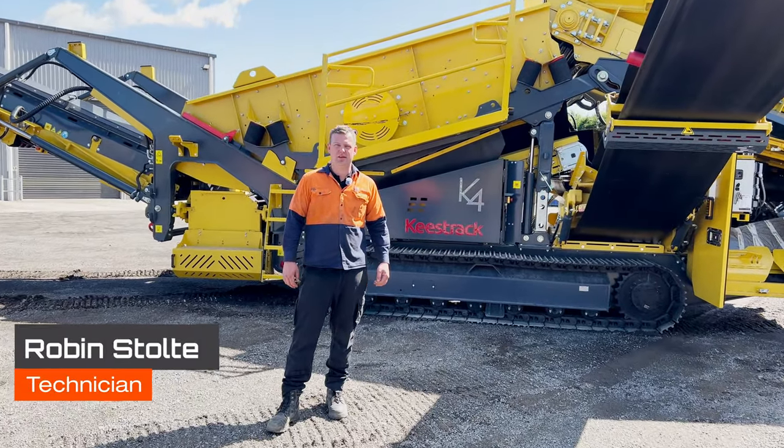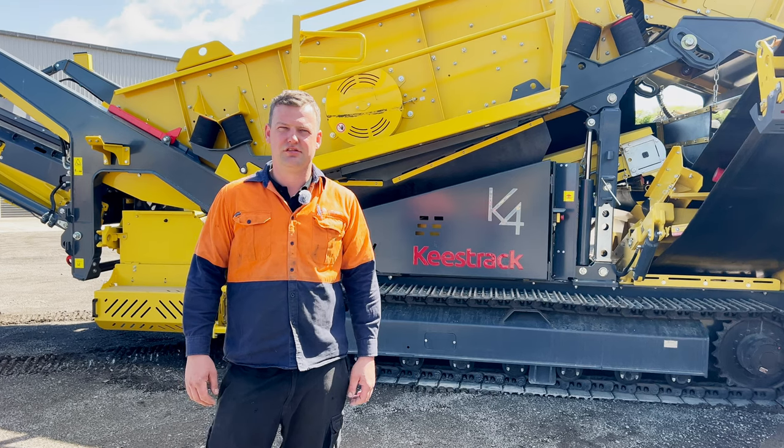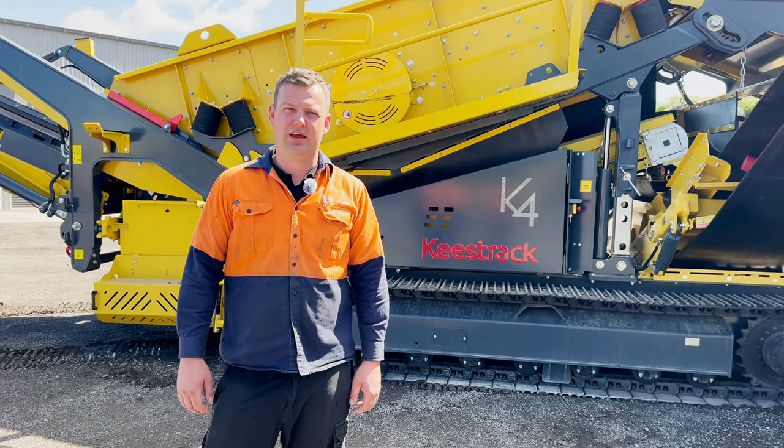G'day, I'm Robin from Equip2, and in this video we're going to show you how to change the screen box angles on the K4 and K5s.